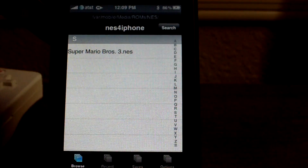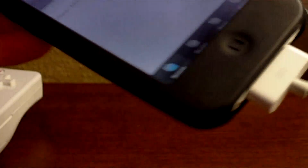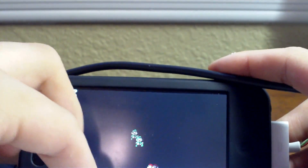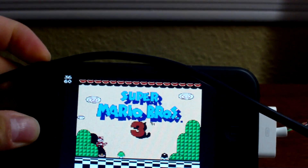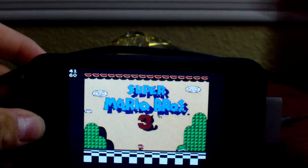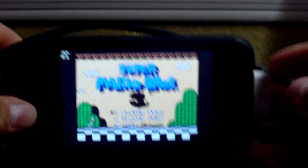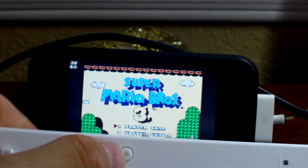Let me turn on the audio recording. We're going to tap on our game and go to landscape with sound. Let me get something to hold the phone up. Alright, so we're going to take our Wiimote and begin playing the game. Plus should be the start button.